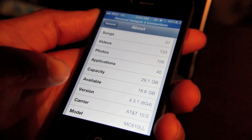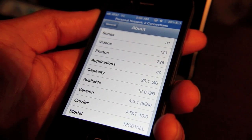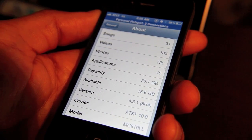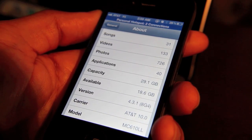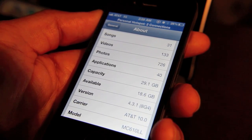As you can see on my iPhone 4 here, I'm running 4.3.1. This jailbreak is compatible with any device capable of running iOS 4.3.1. That includes the iPhone 3GS, the iPhone 4, the Apple TV, and even the iPad 1. Now the iPad 2, although it can run 4.3.1, is not compatible with this jailbreak.